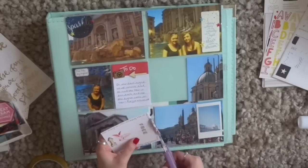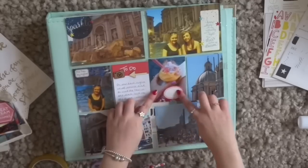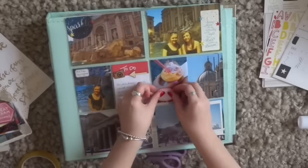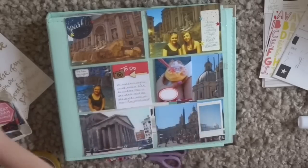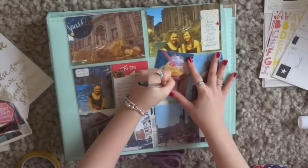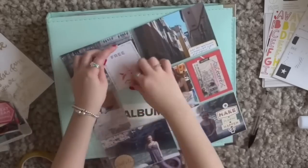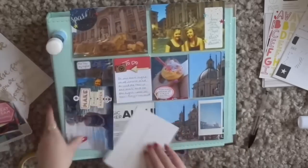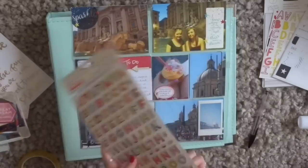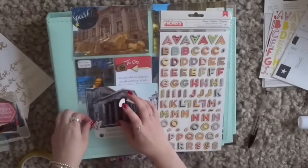I remember we just sat there — not even on the steps, I think it was on a curb. We sat there for ages just eating our ice cream and people watching, and it was just so interesting. I don't know if you enjoy doing that but I love just sitting and watching people — me and my mum do it all the time. If we go for coffee or out for dinner, we just sit and watch everyone else, and half the time we don't even talk to each other — we just watch people go by and then speculate about what their lives might be like and what they're doing.